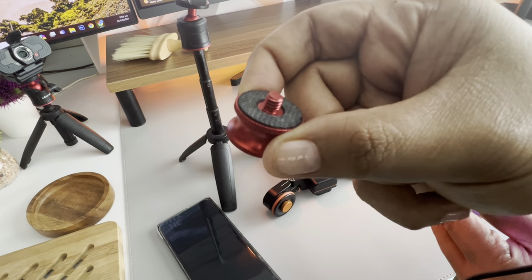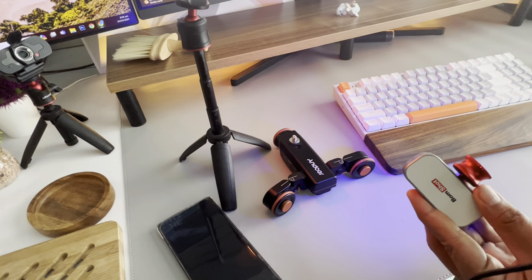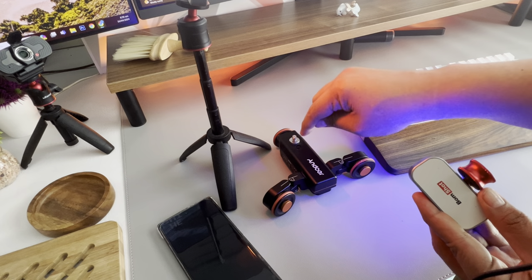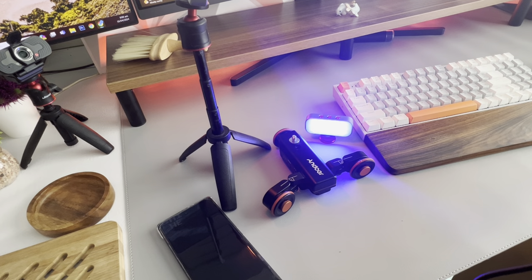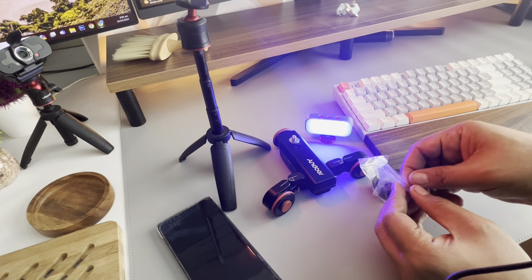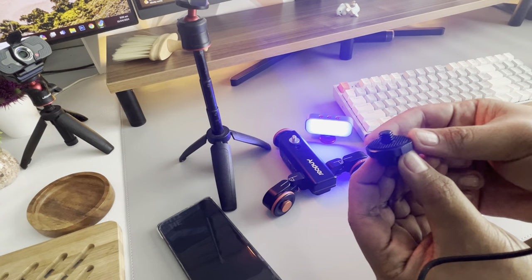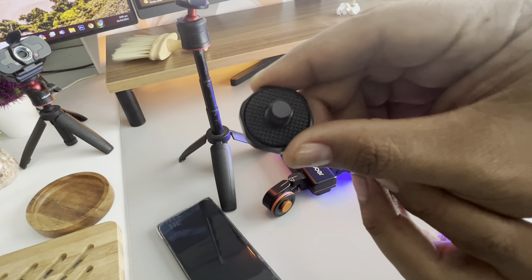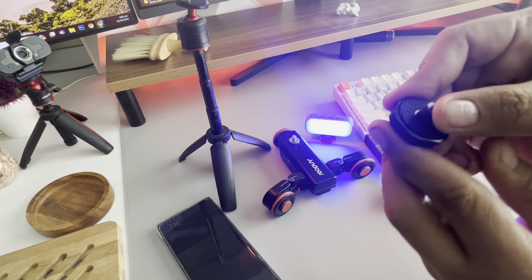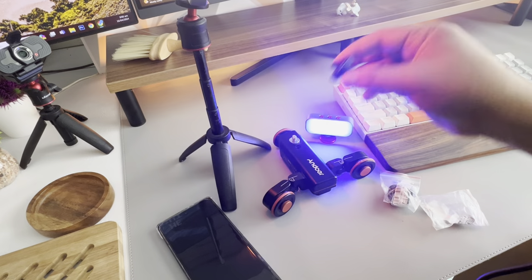There are also reverse ones where the 1/4 is the female and the 5/8 is the male. There are male-to-male versions as well — for example, a 5/8 male to 1/4 male. I promised the seller I would review this item — I bought it from them. If you want the link, just comment. I like this adapter because you can use a wrench to tighten it on the tripod, and it's the one I mentioned earlier — 1/4 to 5/8.